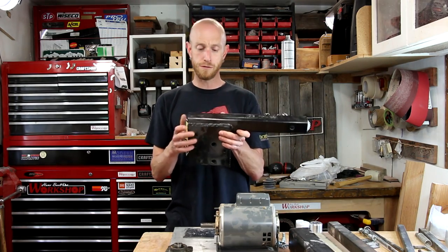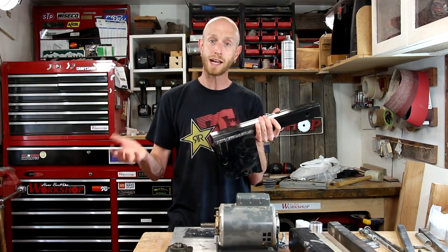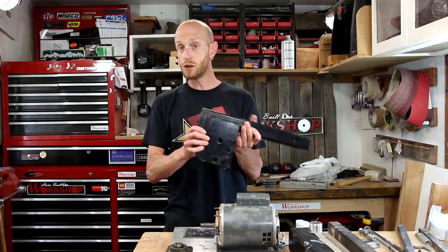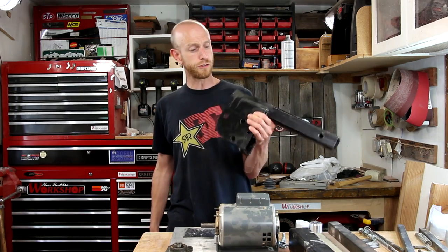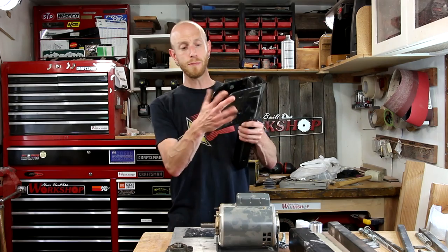For the main frame, I'm going to use this piece here — it's already welded up. This is actually a piece from one of those hitch rack luggage carriers; this is the piece that allows the luggage rack to fold up. I never used it. This thing's been sitting around for several years. I'm going to hack it up and use this — it's going to become the main frame.